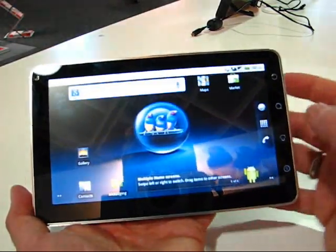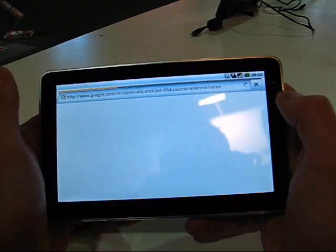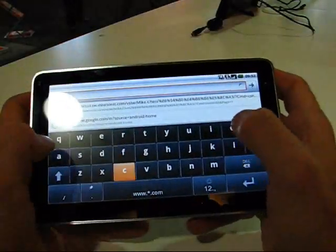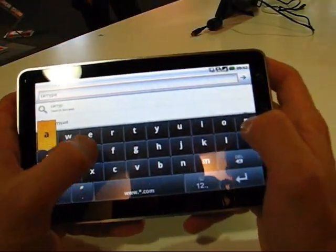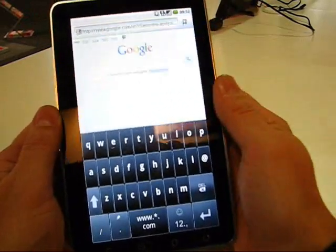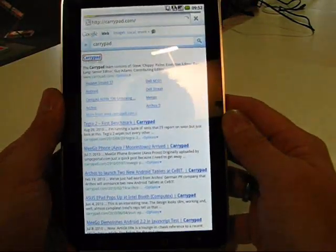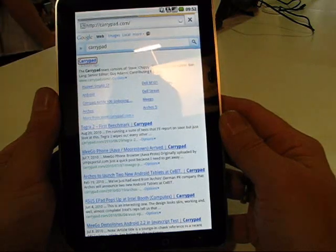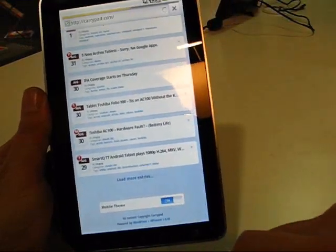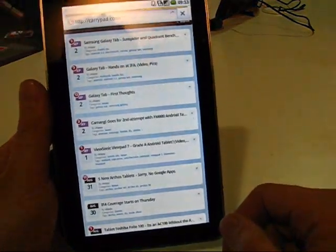In terms of browsing, let's check that out. We've got a browser here — I'm going to go to carrypad.com. We're over 3G at IFA, so that's not going to be the best place to test throughput. Let's get the on-screen keyboard up and go for carrypad.com. A time of 10 to 15 seconds would be reasonable. There's the mobile website — let's switch that to regular view and see how it performs with all the images on the full website.